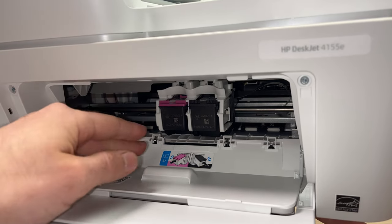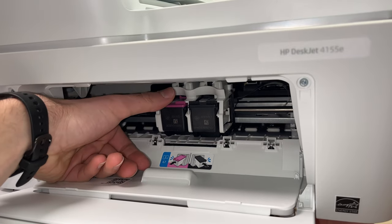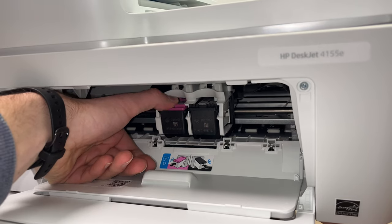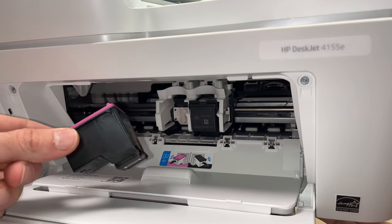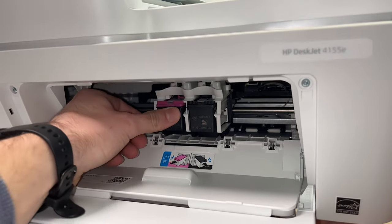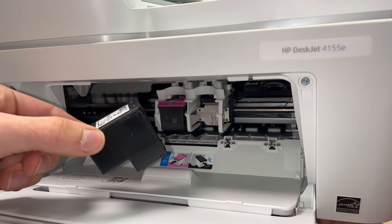If you want to replace them, to remove one of these ink cartridges just take your thumb, stick it on the top of the ink cartridge, and push down, then slide it out. It's very easy. Similarly for the other one — push down and slide it out.